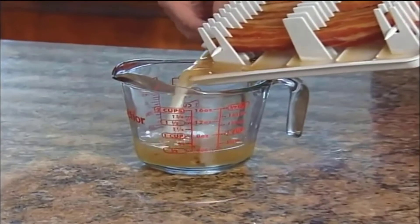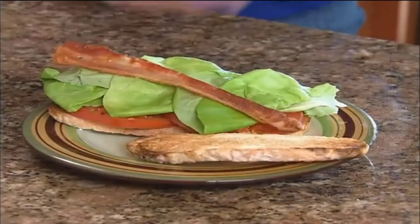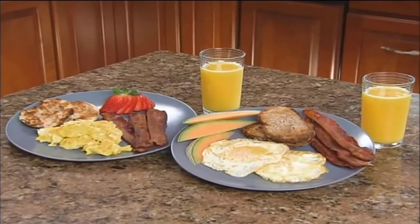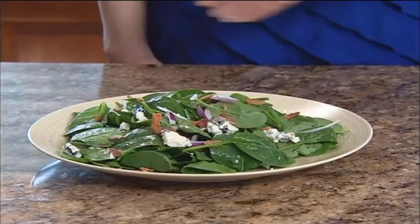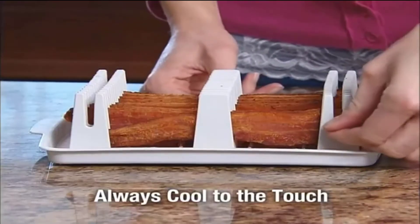There are no fat splashes in the microwave. The Bacon Wave Solutions by Emsen cooks up to 14 strips of bacon to perfection, fast and easy in the microwave. Simply adjust cook time for chewy to crispy bacon depending on your taste. This specially designed microwavable bacon wave cooker keeps bacon elevated so fat drips off.